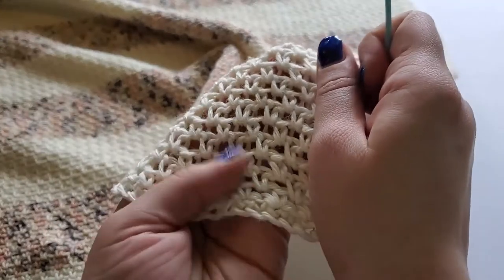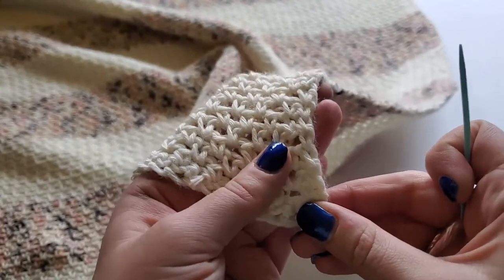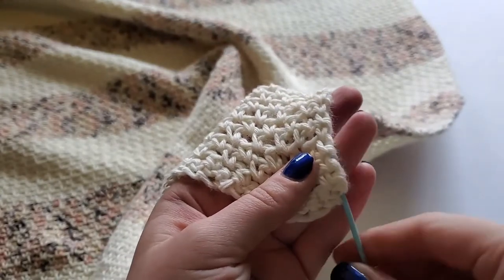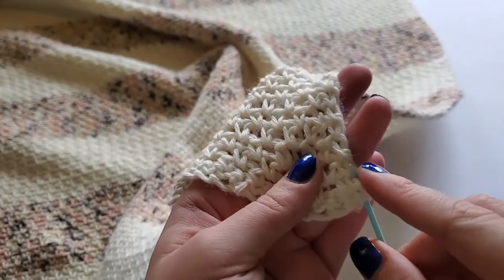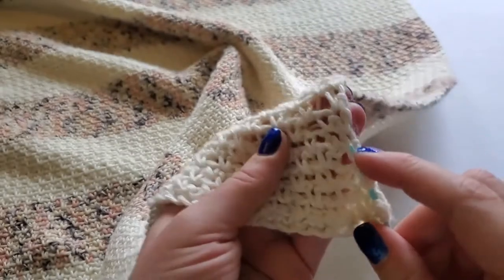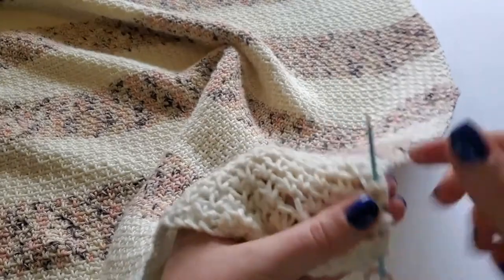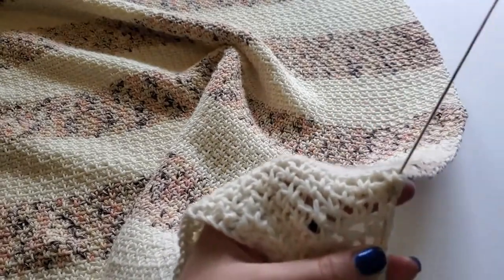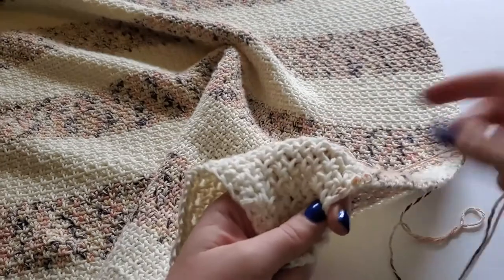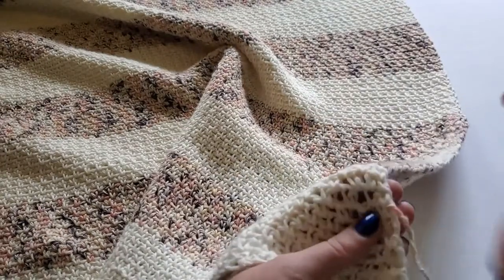Note that this first row is a bit different than the rest. I'm going to take my needle through the middle of the first single crochet stitch and back up through the middle of the single crochet in the next row. I will continue to weave back and forth a few times before pulling the yarn through. Make sure you leave a few inches of yarn at the end for the future fringe — about four inches or so.